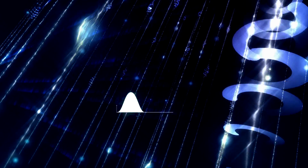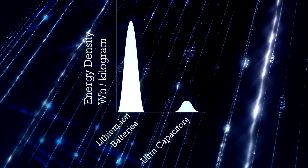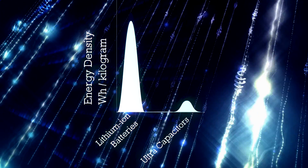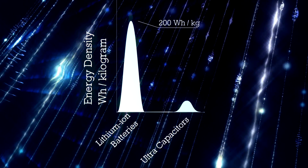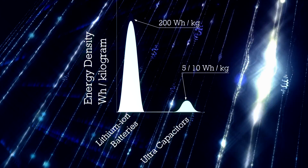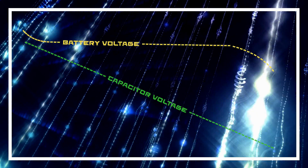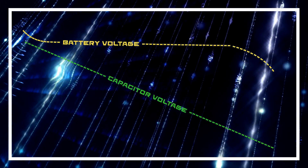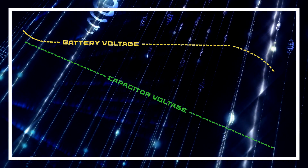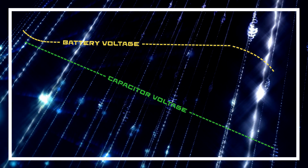Now this all sounds great but there are a few problems. The energy density of capacitors is relatively small compared to lithium-ion batteries. Batteries like the ones found in Tesla's Model 3 have an energy density of about 200 watt-hours per kilogram, while supercapacitors only come in at around 5 to 10. The second problem is that unlike a battery that mostly maintains its voltage as it discharges, capacitors drop in voltage as they discharge, meaning special electronics are required to control the varying voltage to make it usable.